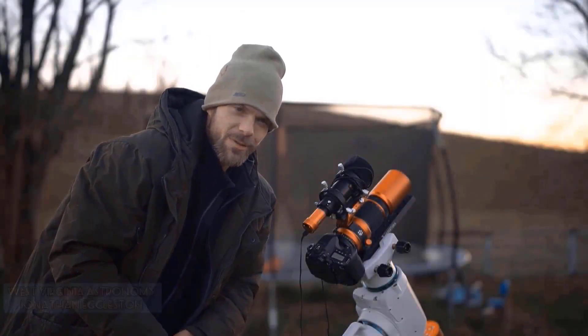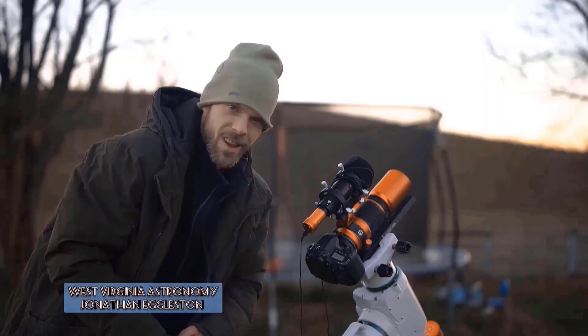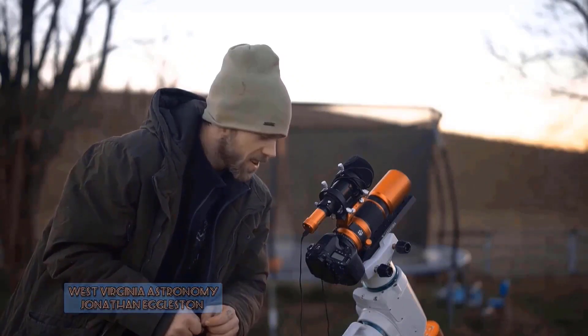What's up guys? Thanks for tuning in to West Virginia Astronomy. My name is Jonathan and it's a very exciting day today.